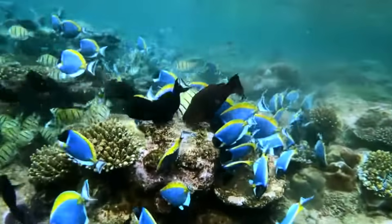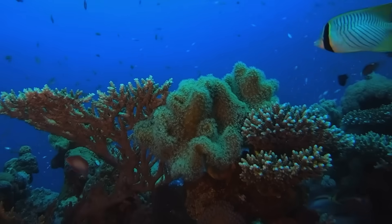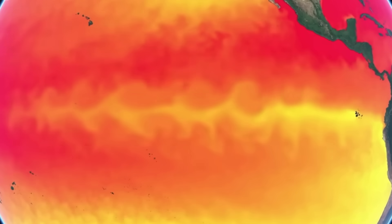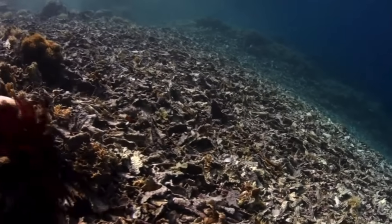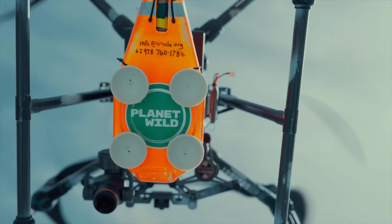Coral reefs are some of the most breathtaking ecosystems on the planet, and right now they are in danger because of us. Pollution, rising ocean temps, and human impact are wiping out entire reef systems faster than they can recover. That's why we are partnering with Planet Wild, a community-based nature protection organization. Every month,